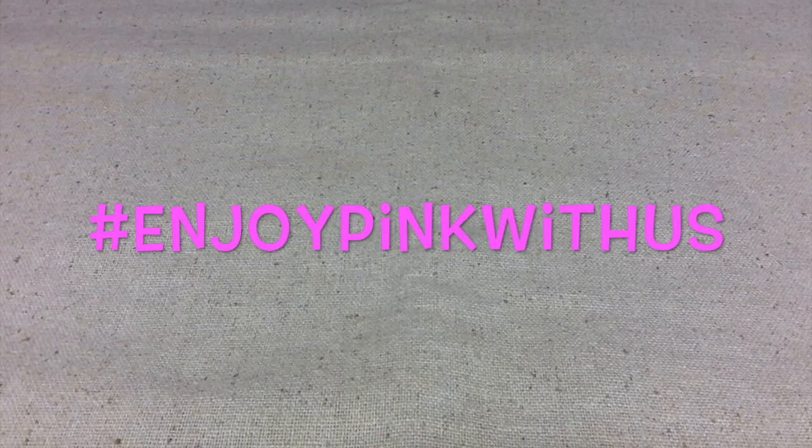Hello everybody, this is Terry Jeanette with the Tapping Flamingo. Today's video is a collaboration with a group of people who just love pink. Use the hashtag 'Enjoy Pink With Us' to find others involved with this collaboration. It is hosted by Annie Creates, By Mimi With Love, Hey Little Missy, and Melody Made. Enjoy Pink With Us is just for creators to use pink in whatever medium they choose.